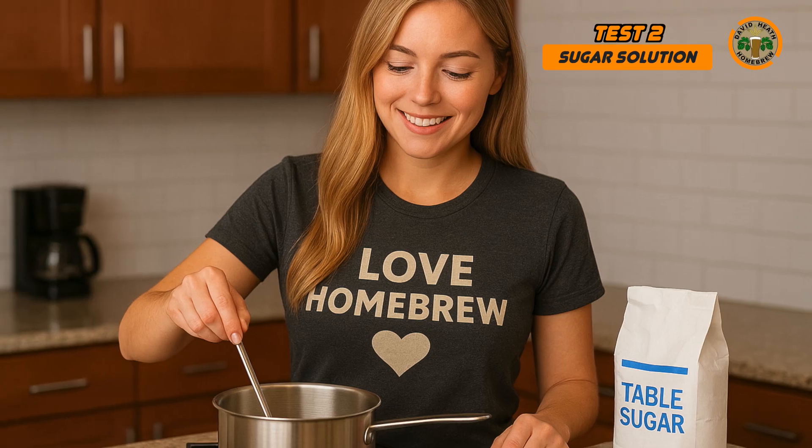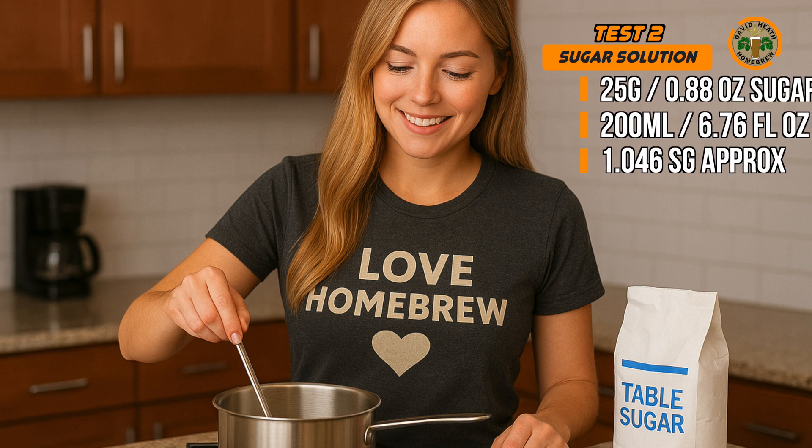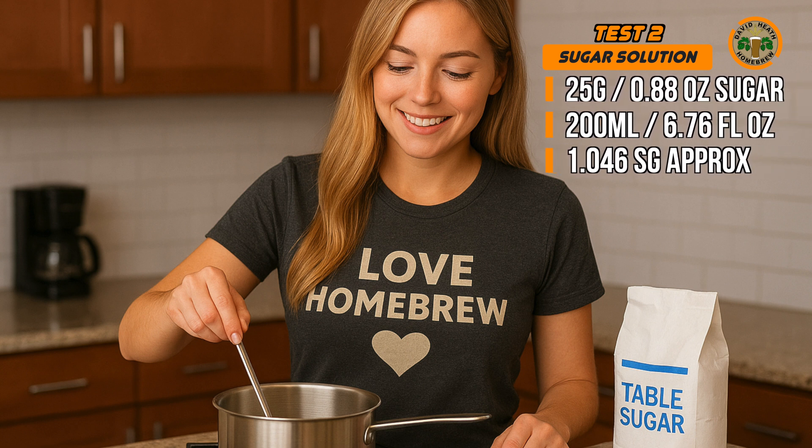The second method is to test with a known sugar solution. For example, dissolve 25 grams of table sugar into 200 millilitres of water — that's the equivalent of 0.88 ounces of sugar and 6.76 fluid ounces of water in imperial measurements. This will give you a sugar solution with a known SG of around 1.046 at 20 degrees Celsius or 68 degrees Fahrenheit. You can then take a reading; if your hydrometer is within plus or minus 0.002 of that, it's working just fine. However, if your hydrometer is out by more than 0.005, it's worth either replacing it or always adjusting your readings — just remember to be consistent.